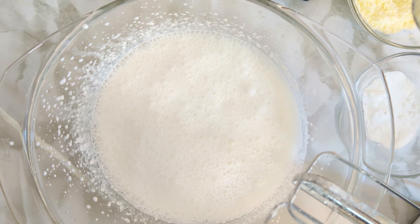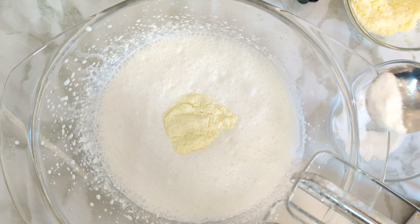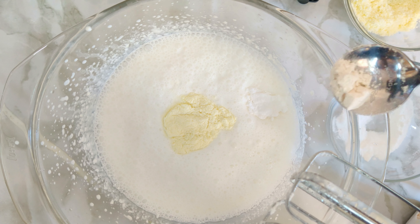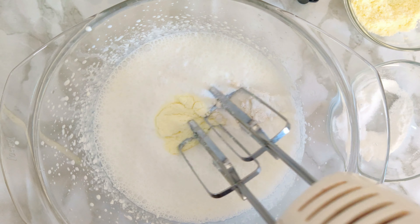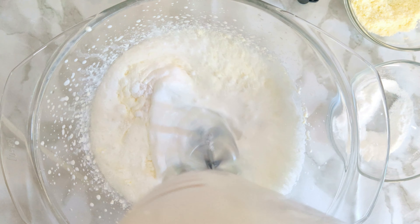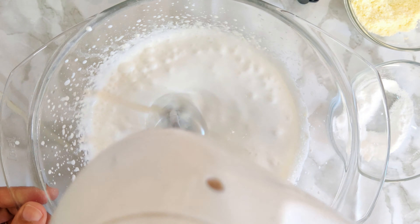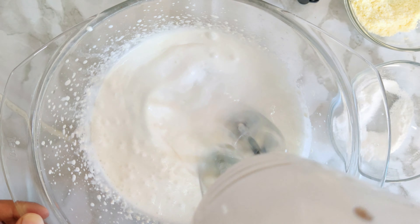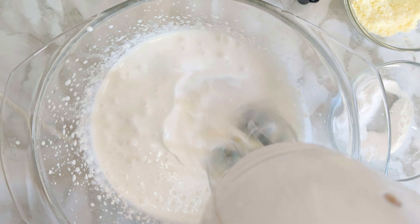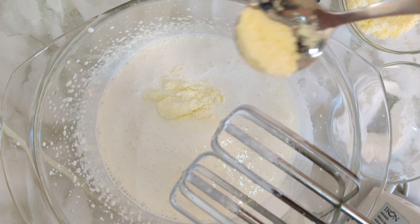After one minute, I'm adding milk powder, powdered sugar, and cornflour. Whatever dry ingredients you are adding, add them in batches. After whipping for one more minute, I'm adding a little more milk powder, powdered sugar, and cornflour — following the same steps as before.